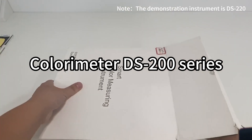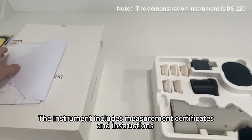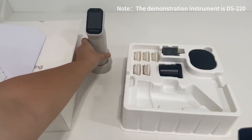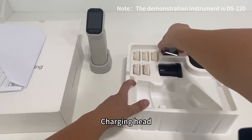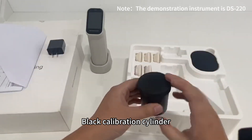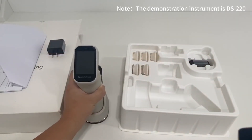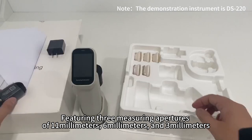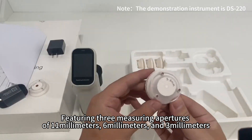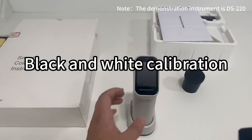Colorimeter DS by A-Series. The instrument includes measurement certificates and instructions. Package contents include: the colorimeter, a charging head, a black calibration cylinder, a fixed base, and a data cable. It features three measuring apertures of 11mm, 2mm, and 3mm, along with black and white calibration.